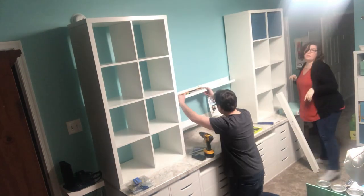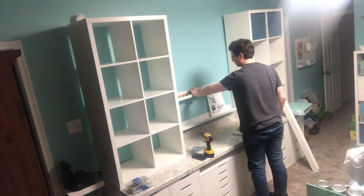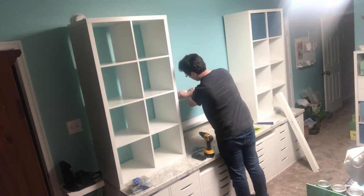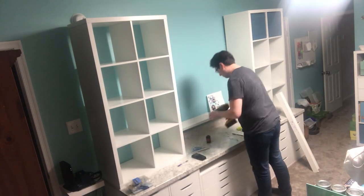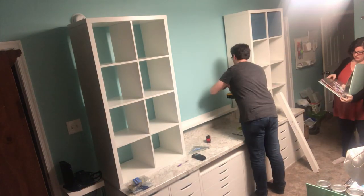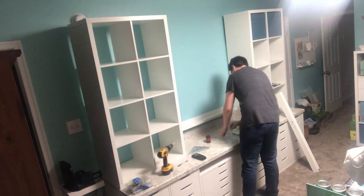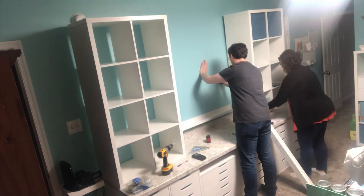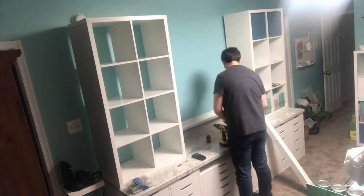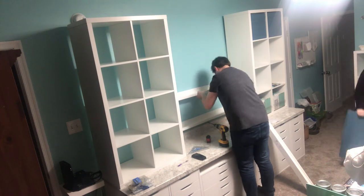We frequently joke that creating and buying supplies to create with are two different hobbies. You don't need as much stuff as I have — I'm actually going through a huge purge right now because I have way too many things and it makes it stressful. This system really helped me a lot because it helped me streamline the things I wanted to use more frequently into the drawers right behind my chair, so I can just spin around, grab my stuff, and keep creating. It really streamlines my process.